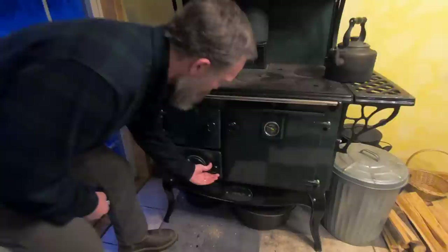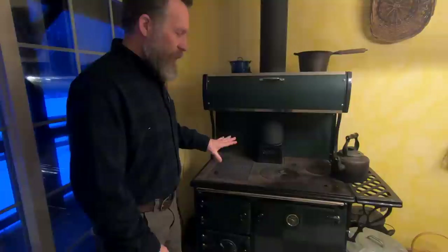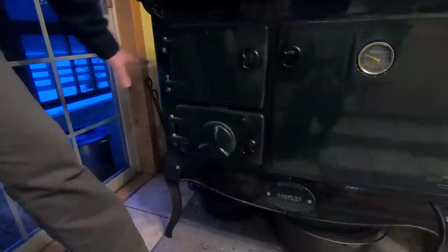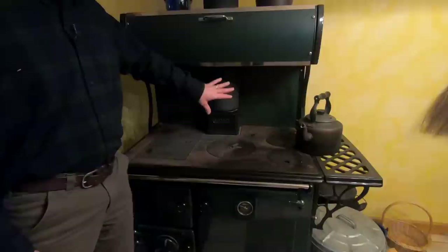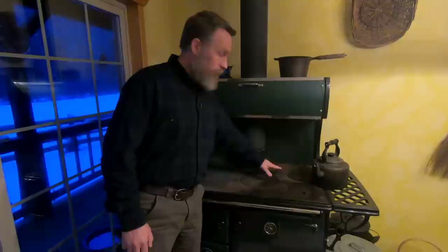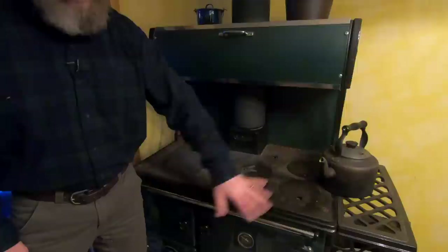Then you have the controls of your firebox, which control the airflow. There is usually a lower air control that allows you to increase or decrease the air. Sometimes there are two of these on the side — it just depends on the stove. Somewhere you're going to have a control that limits or allows more airflow through the flue pipe. It might be in the flue pipe or in your stove; on this stove it's right in the top. Many stoves also have the ability to control how the air circulates around the oven so that you can control the oven temperature.